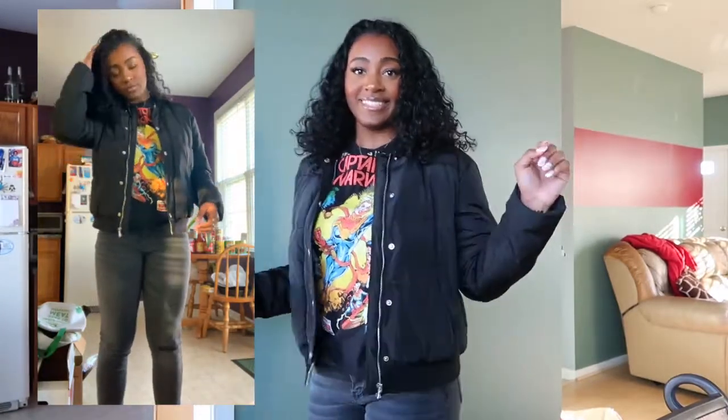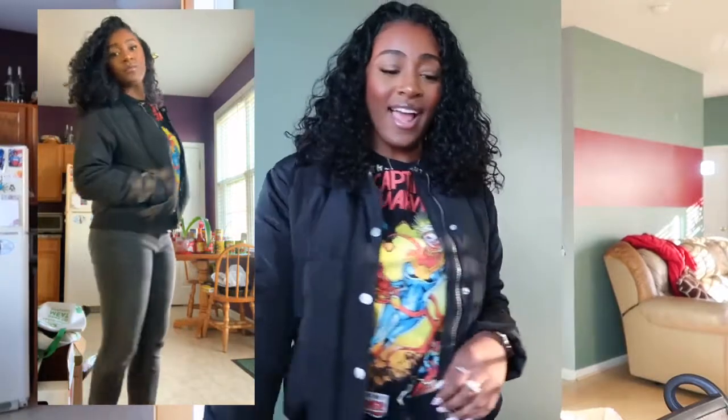Okay, so this is what the fit looks like. You can't really see the full thing here, but in the try-on part you'll be able to see. This is me in the fit — I don't know if I'm feeling it or not, but that's just me in the fit.